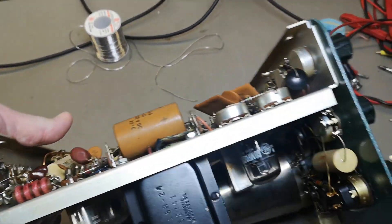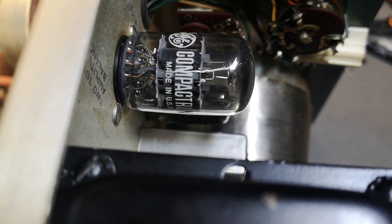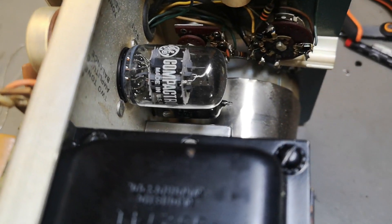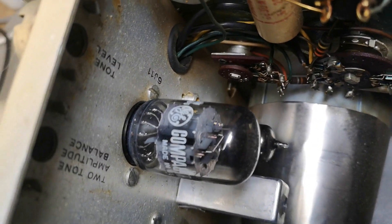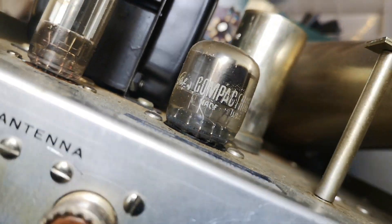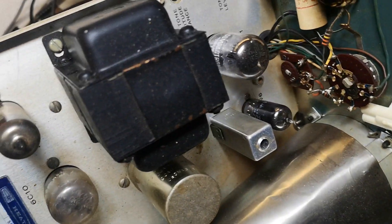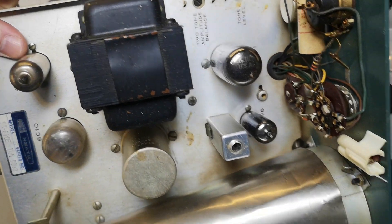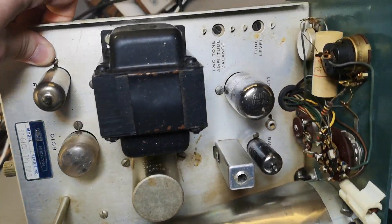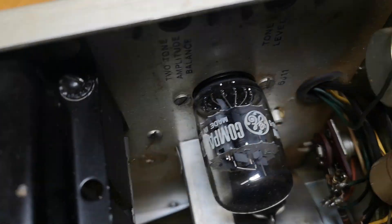It is power-up time. You can see the compactrons — they are quite rare collector's items today. Here's the larger one looking beautiful, and here's the smaller one. It's a great way to save on the number of tubes: we've got like four tubes total. They are quite compact and integrated.